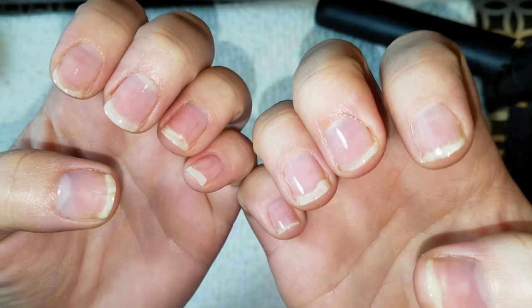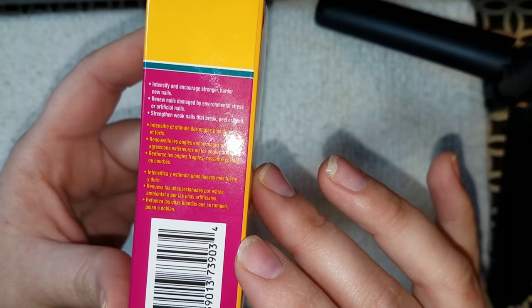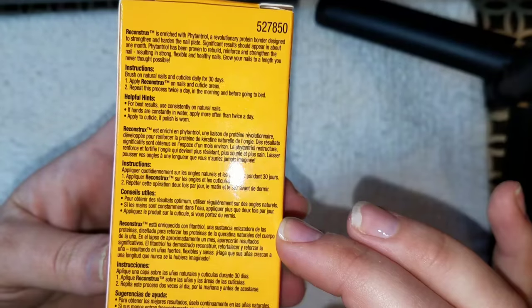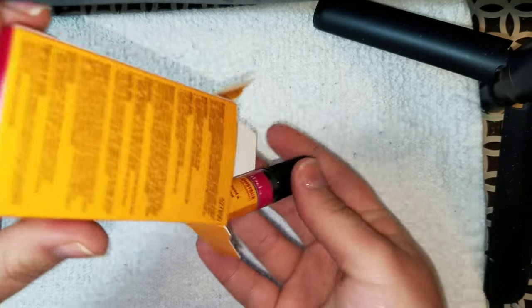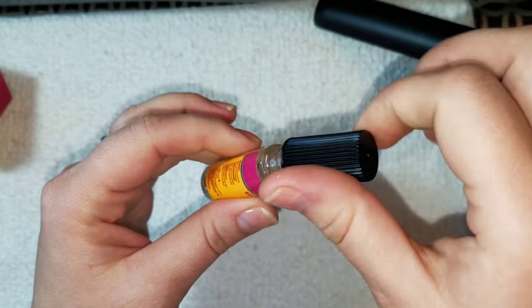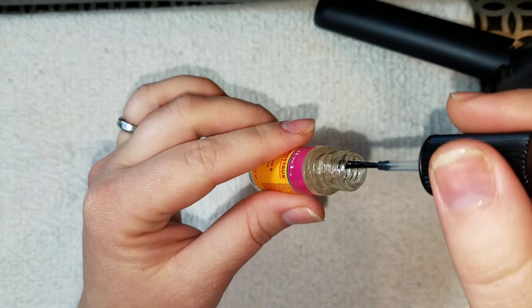I've got my second coat of Nail Magic on and they are doing so good — I'm so proud of myself. I can't even remember what my nails look like since I've worn extensions for so long. I also picked up at Sally's a 'rebuild and renew your nails in 30 days' product — it's like a super duper nail cuticle oil. It just looked intriguing so I picked it up to incorporate into my nail routine. The bottle is fairly small and I paid around $6.40, maybe seven dollars with tax.